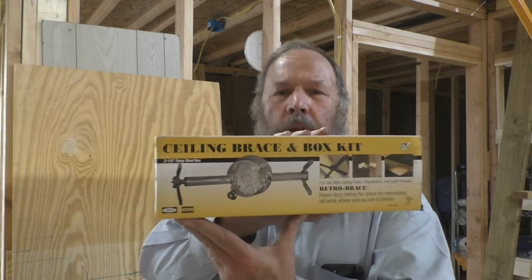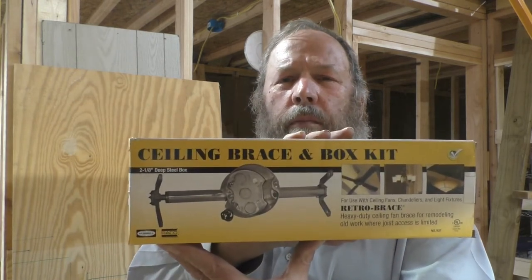This is the Hubbell Reiko ceiling brace kit. This is intended for retrofitting into an existing ceiling, but we'll show it here without the ceiling in place to give you an idea of how it goes in and how it works. It's a little easier to see without the drywall in front of it.